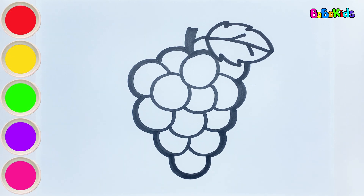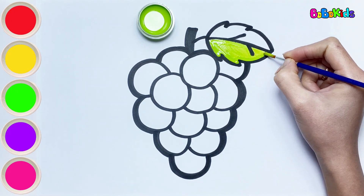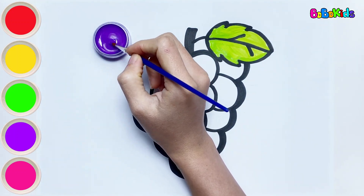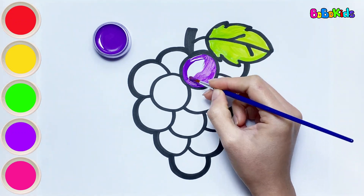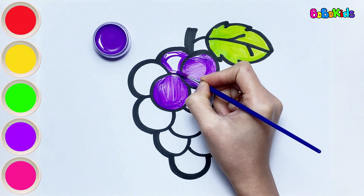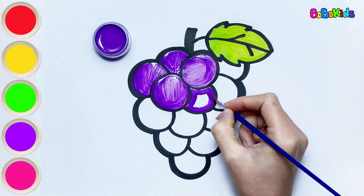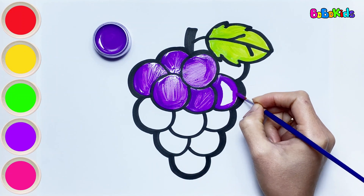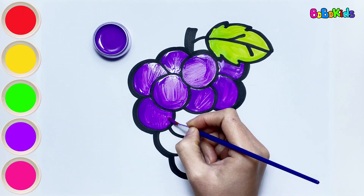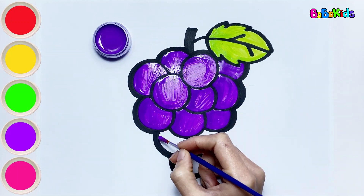Now let's color together. Green color. The leaves of grapes are also green. Purple color. These ripe grapes are purple in color. But when they're not ripe, do you know what color they are? It is green. Unripe grapes will also taste very sour.